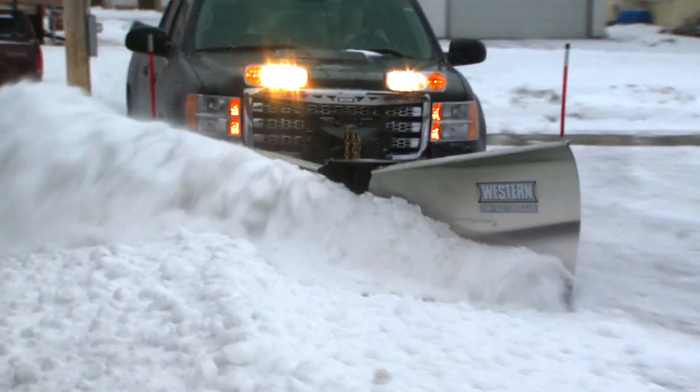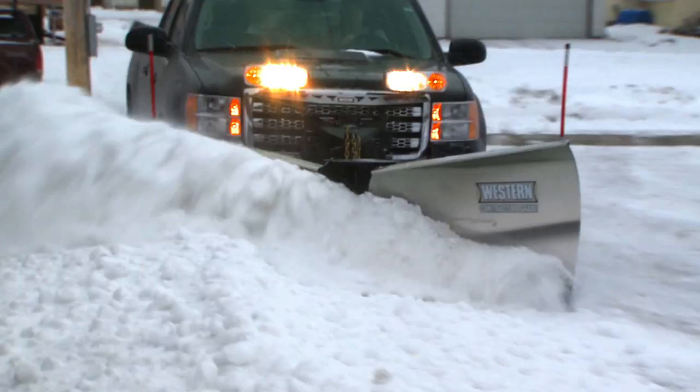Break through, carry more snow and stack it high. In stainless, powder coat or poly — the Western MVP-3, more jobs done faster.